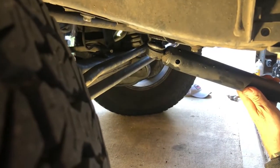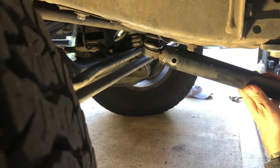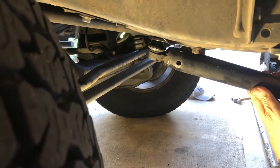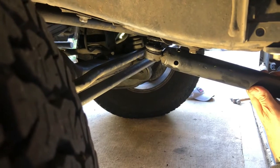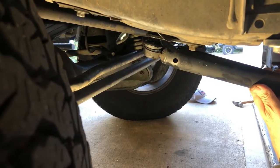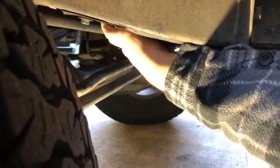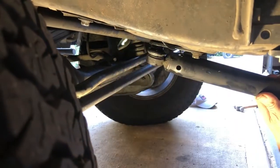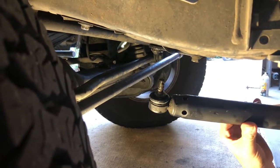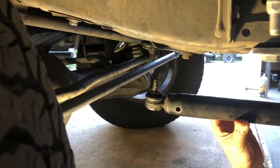So we got the driver's side off. We're going to do the passenger's side — same thing, 17 millimeter socket, open end wrench. Can't get a ratchet in there with a socket. We already loosened it up, this one's easier to get off. There we go — that's the hard part. Congratulations. What do you think, Vince? Looks great.